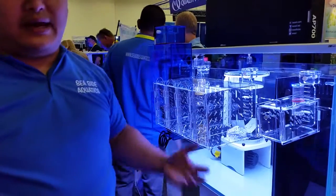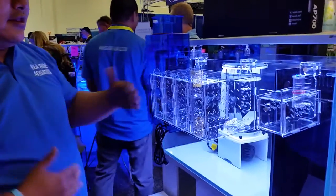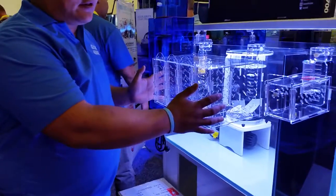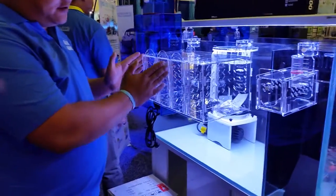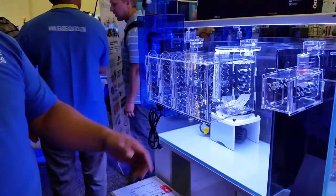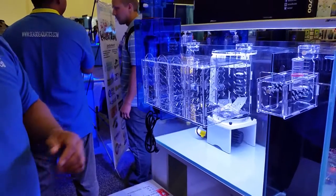What sizes do you have this acclimation box in? This is the quadruple — there's also a triple. What is the size? We're looking at 16 inches across and about 9 to 10 inches back.